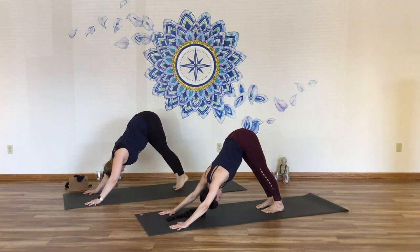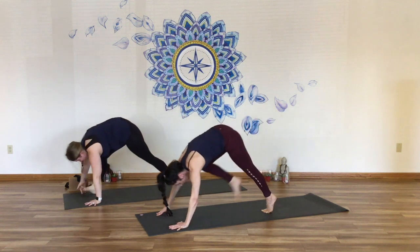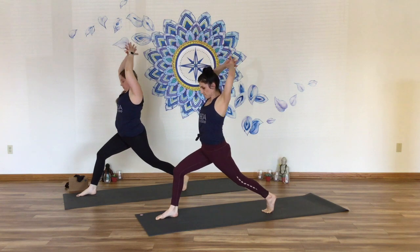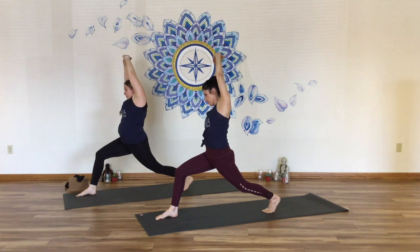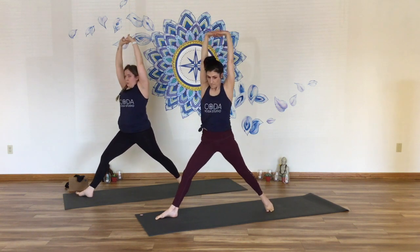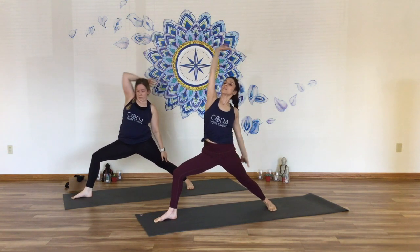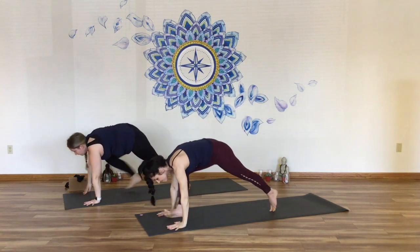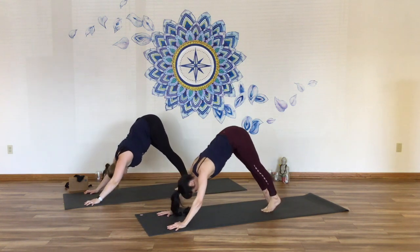Second round — inhale, right leg lifts, step it forward, find your lunge, lift to crescent. Interlace the hands. Inhale, turn and press. Side bend on the breath out. Inhale, come up, turn open to warrior two. Exhale, reverse. Breathe in, reach up. Side angle — exhale, reach all the way forward. Inhale, warrior two. Hands down, Chaturanga. Down dog. Last one — inhale, left leg lifts, step forward, find your stride, rise to crescent. Interlace. Stretch the arms straight up. Side bend on the exhale. Inhale, lift up, turn open, warrior two. Inhale, lift the left arm. Exhale, side angle. Inhale, warrior two. Hands down, step back, vinyasa. Lift the chest. Downward facing dog.